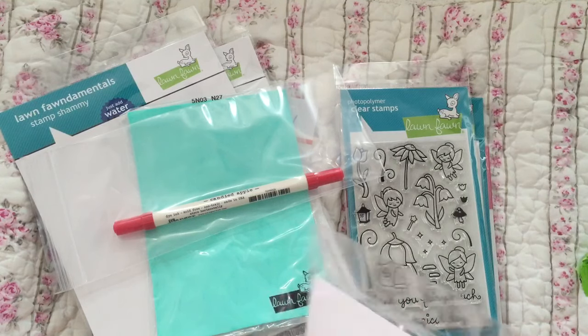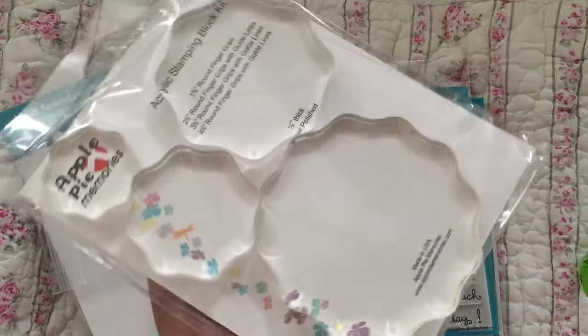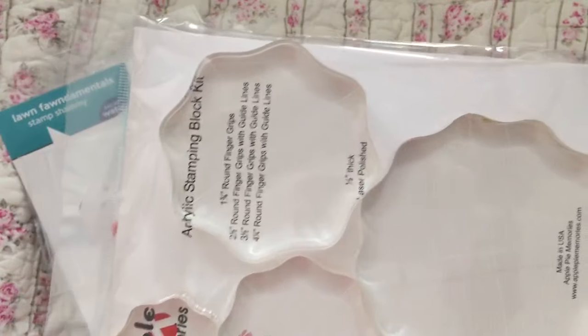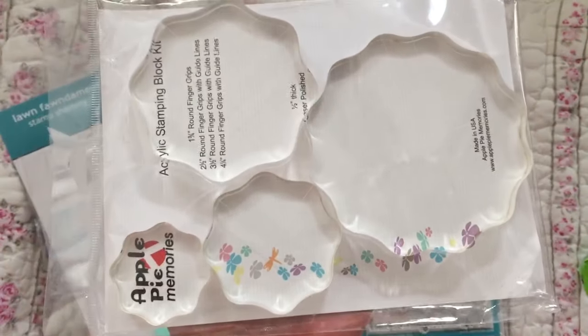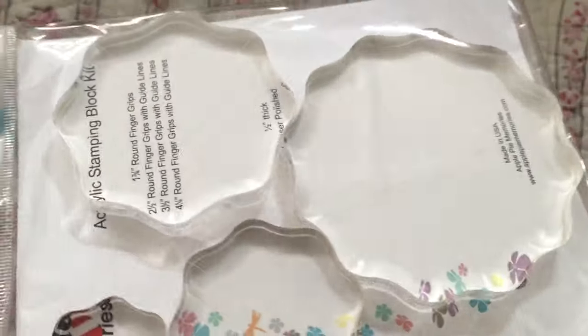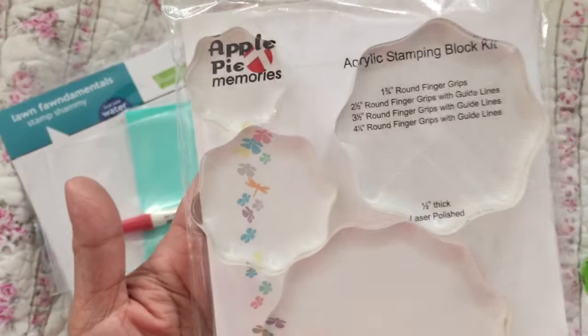Acrylic stamping block kit — I've been trying to purchase the Lawn Fawn ones for the longest time and they're always out, plus they don't sell them as a set. So I went ahead and purchased the Apple Pie ones because they had them for a good price. You get four blocks in different sizes, they have grids, a center line, and three lines going across. These are round, so I wanted to try them out.